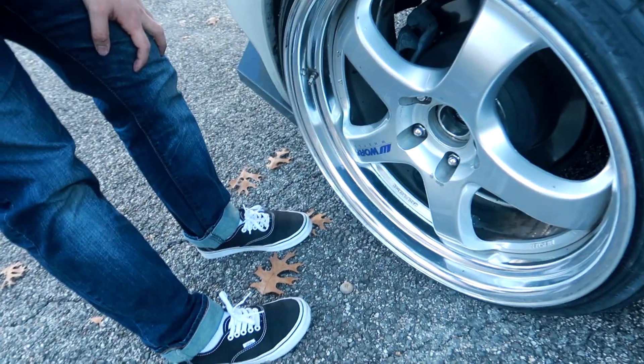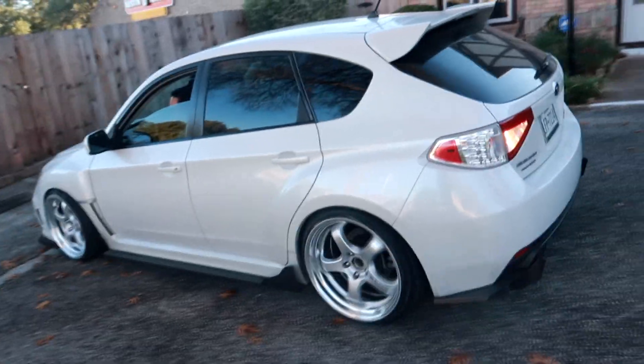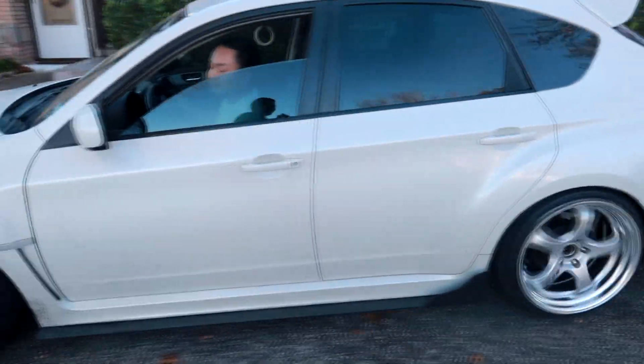These are the two-piece Workmeisters. They look really nice — I really like the color on the WRX. He did need adapters for them. Min loves Work wheels — he also has Meisters on his Lexus IS300, but those are the three-piece. These two-piece are looking good.